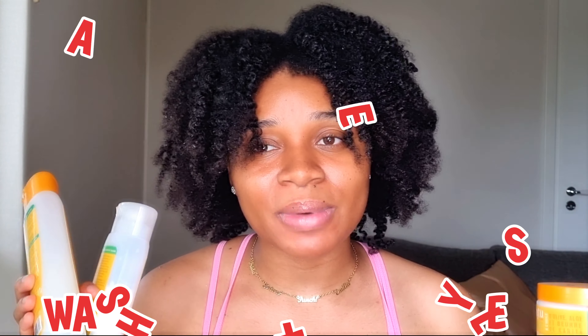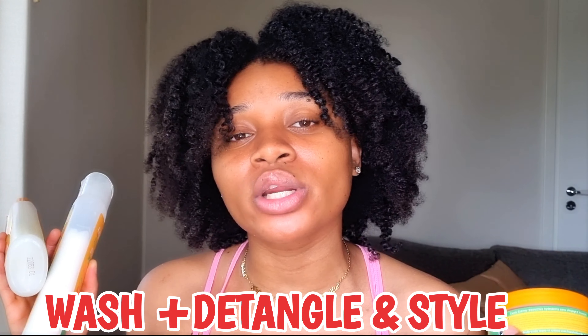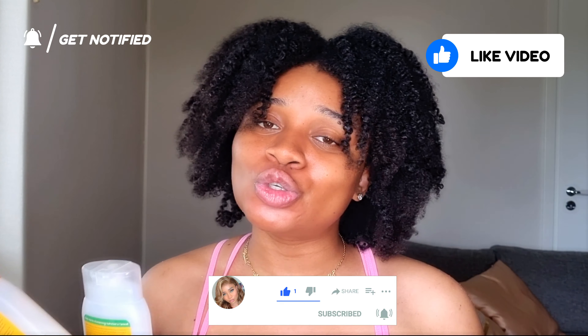This is actually my first time trying the collection. I'm going to wash my hair, detangle my hair, style my hair, and then give you guys my honest opinion about the products at the end of the video. If that sounds interesting, stay tuned, don't forget to subscribe, like, comment, share, and click the notification bell to be notified every time I upload a new video.